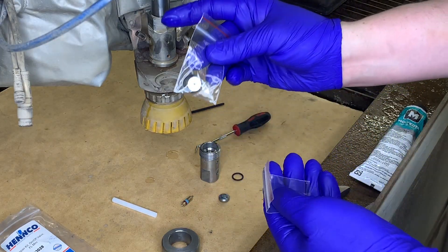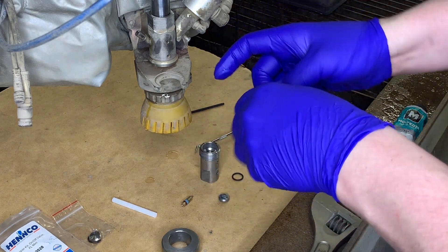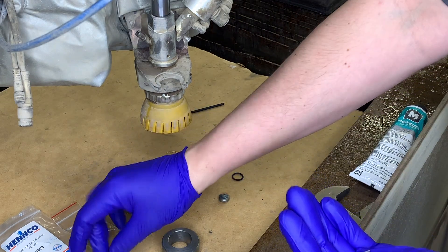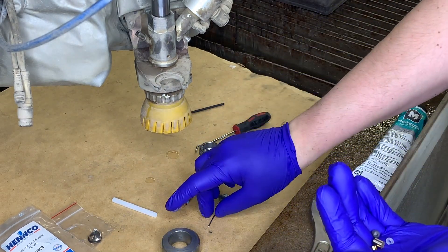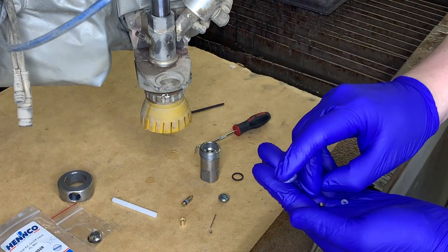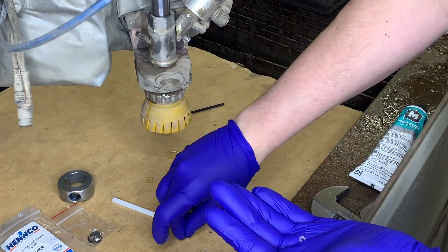Next, grab your new kit, which is going to include the seat. You're also going to get the stem, or what Flow calls the poppet stem. And then next in there we're also going to have the high pressure seal with the o-ring, the bushing, and the backup ring.